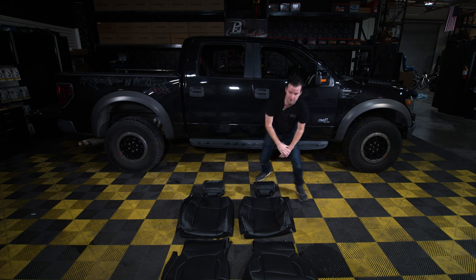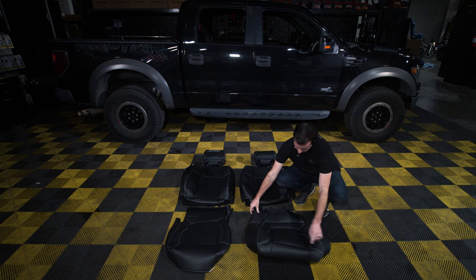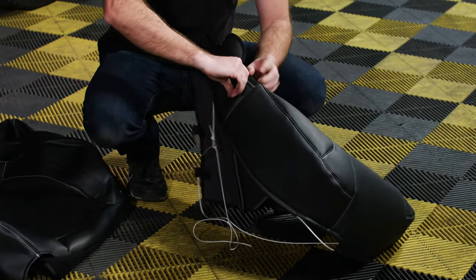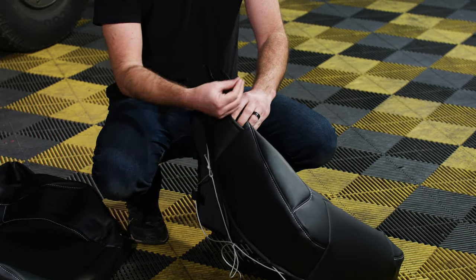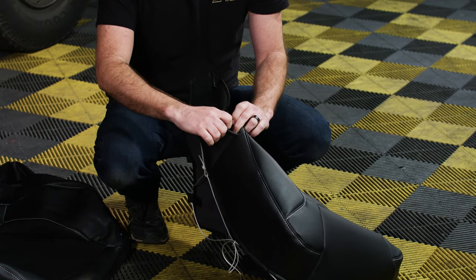Make sure you have the driver and passenger sides sorted. On the bottom covers, you'll see it's cut a little differently on either side. This extra flap has a little slot — you're going to pull your seat belt receiver through that, and it always goes on the inside next to the center console.